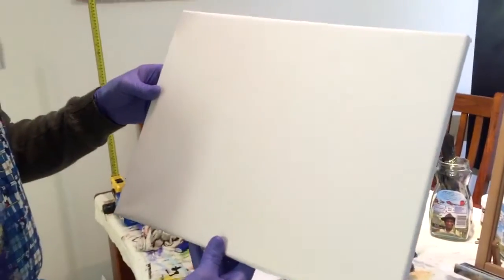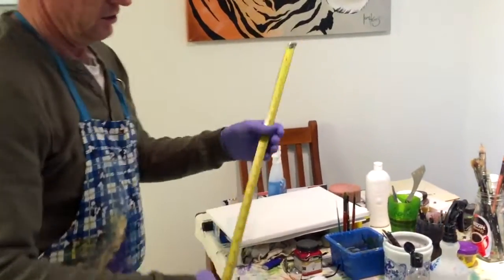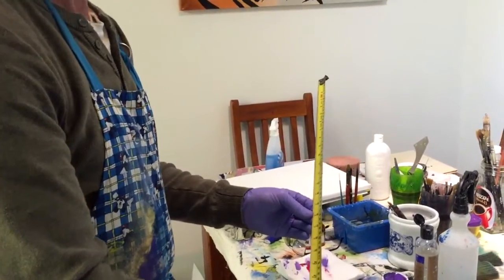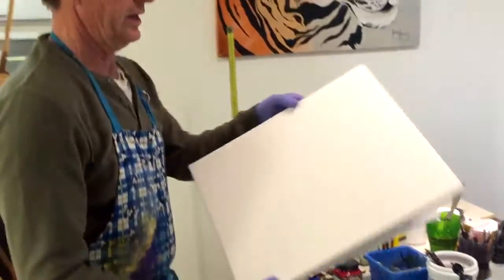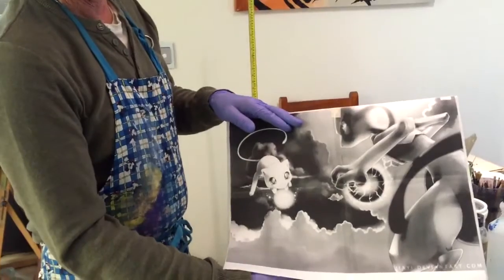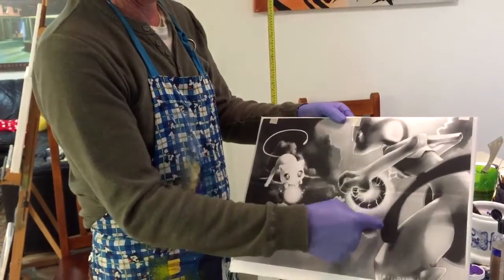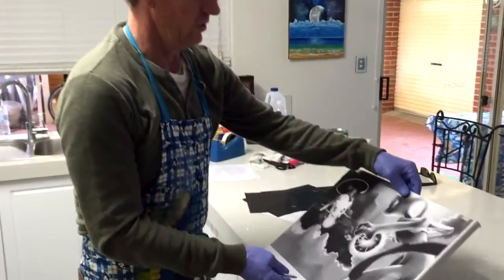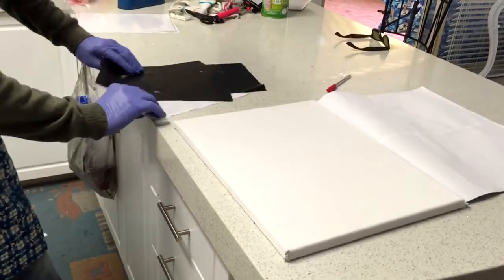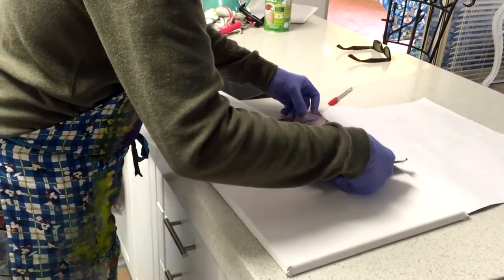We've got our canvas here which is 500 by 400 — for those of you in America, we use metric over here, so 500 is 20 inches and 400 is about 16 inches. I've already got the printout taped on there, so now we're going to go over to my bench and put our carbon paper on so we can print out the layout. We're going to use roughly three A4-size carbon papers. This canvas has already been painted and allowed to dry.